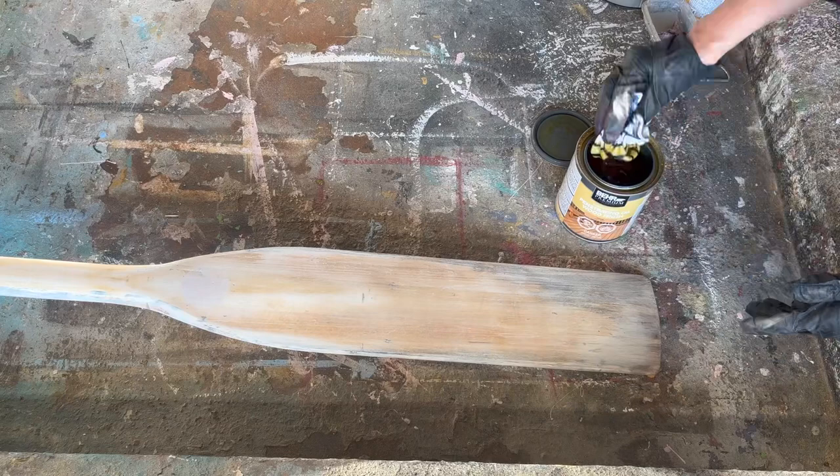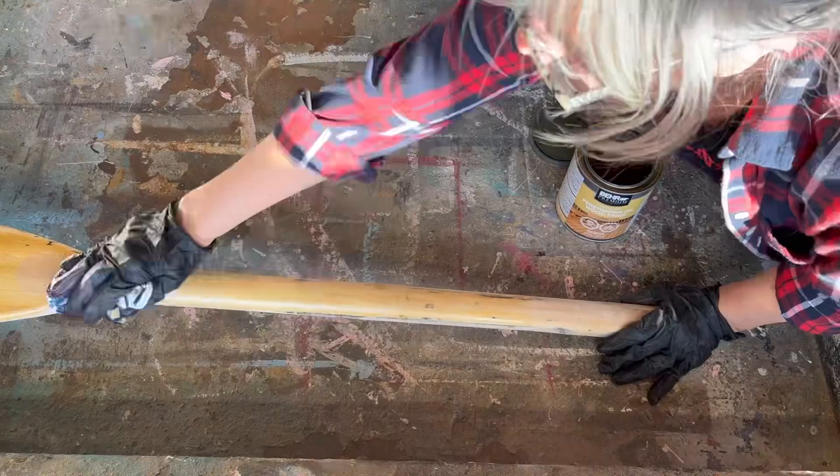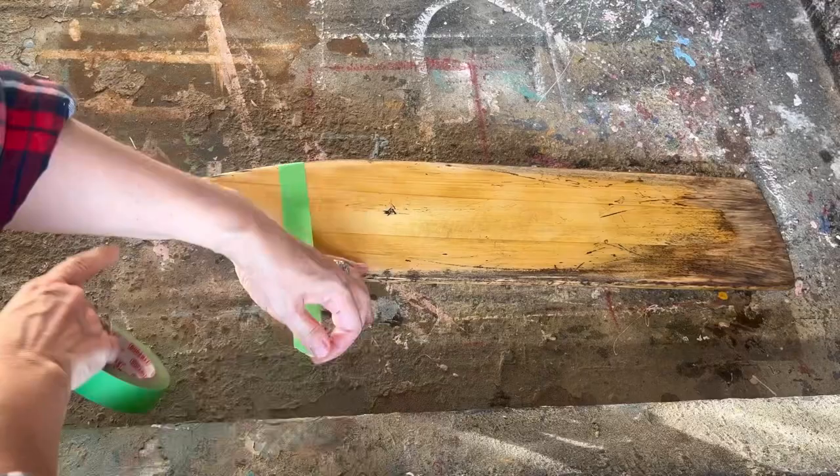I'm putting this oil on at this step because I'm going to paint on top of it and I don't want the paint to stick really well. By putting this oil on first, when I paint it, it's going to give it a chippy, rustic, kind of salt-worn look. I let the penetrating oil sit for a few hours and now I'm masking off where I want my pattern.